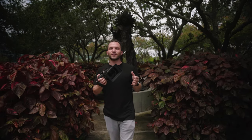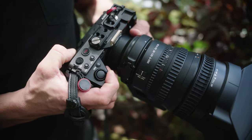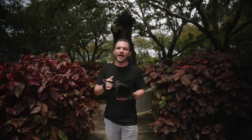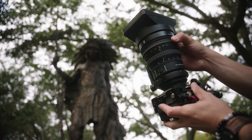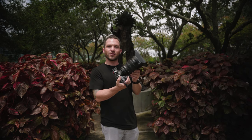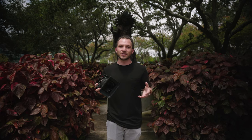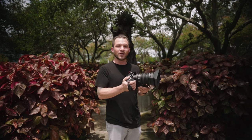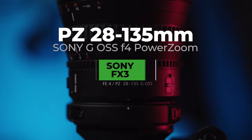The Sony FX3 has some unique features like this customizable 8-speed zoom rocker right here on the body, blazing fast autofocus, and great low light performance, making this Sony power zoom much better in 2021 than it was when it was first released back with the FS7 series cameras five or six years ago. So let's take a look at this 28-135 on the Sony FX3.